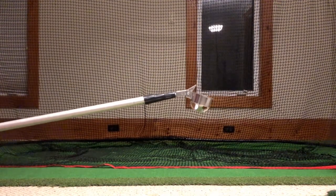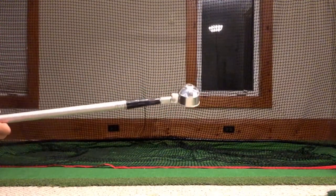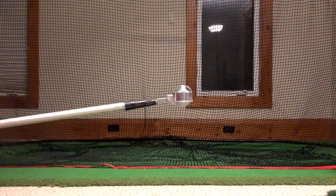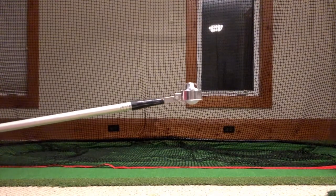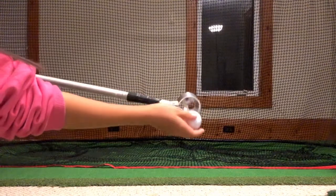The ball retriever has a locking mechanism — whenever you put the ball in and then flip it over like this, it's gonna automatically lock so that the ball will not fall. And then once you flip it right side up again, you can simply just take your ball out like so.